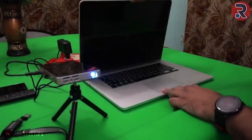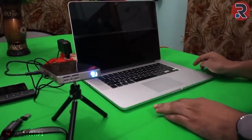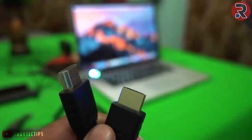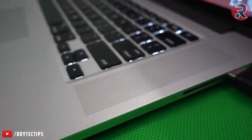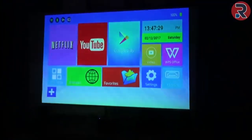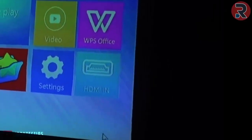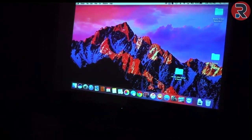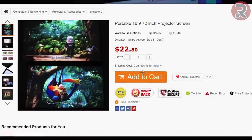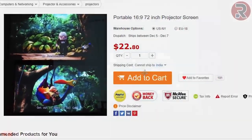This projector can also project from any device with HDMI out, like a desktop, laptop, mobile phone, or camera. I'm connecting my MacBook Pro's HDMI out to the projector's HDMI in. On an 80-inch screen — which is just a piece of cloth I hung over my table — I selected HDMI in to project from the MacBook. I think a good quality projector screen will improve picture quality a lot, and I'll make another video about that.